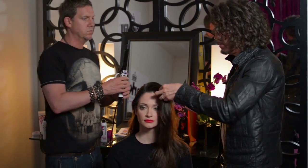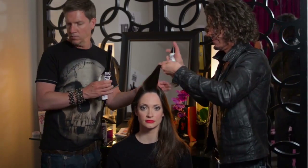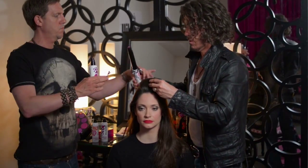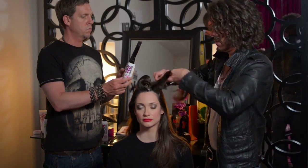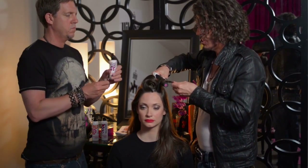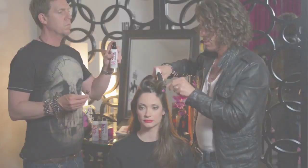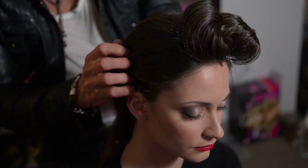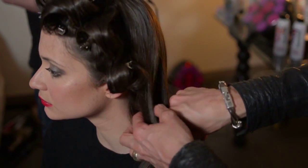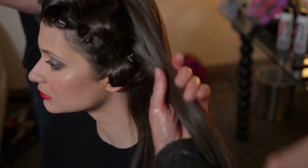So we start with the top section. We're going to take a spray. Taking the next section down, doing exactly the same thing. Get all those ends really smoothly round. So working this amount of hair through here, we're only going to put a bit of movement through the very, very ends of the hair, because it's all about the front.